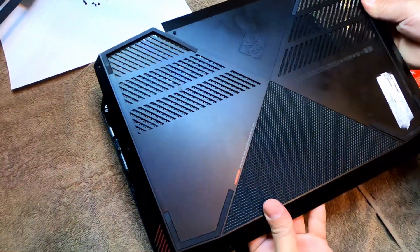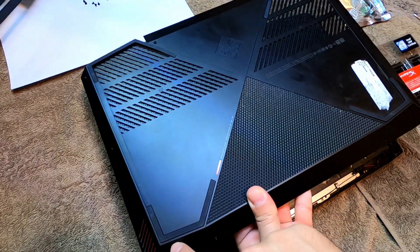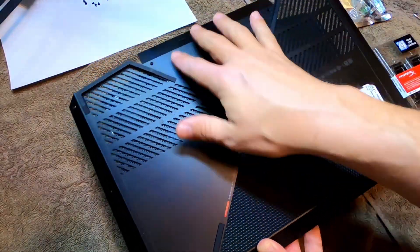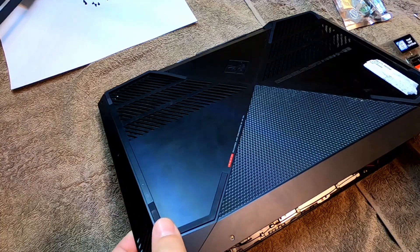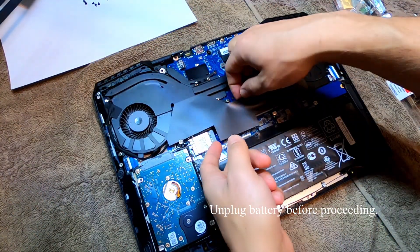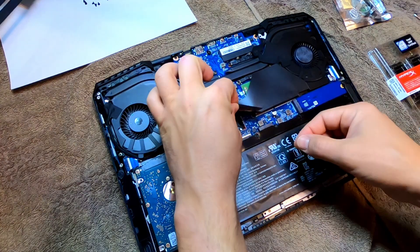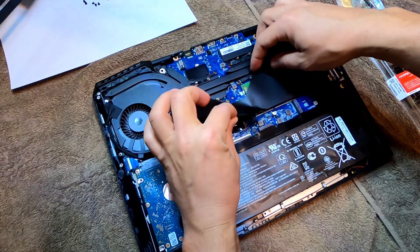So what you just seen is me work around — I started right here in this corner and worked my way around. This is the hardest part right here to get off, and I suggest you get everything broke loose, lift up like that, and then this pops loose.